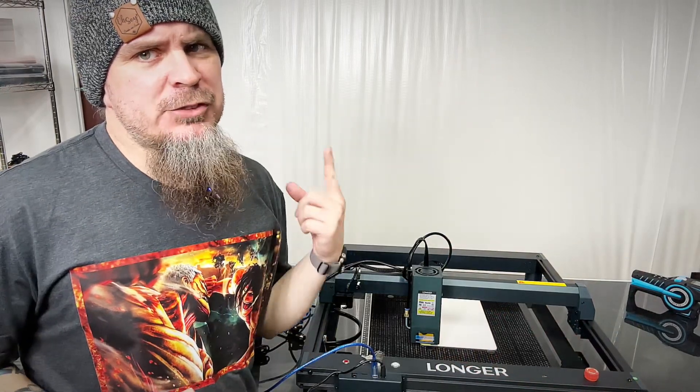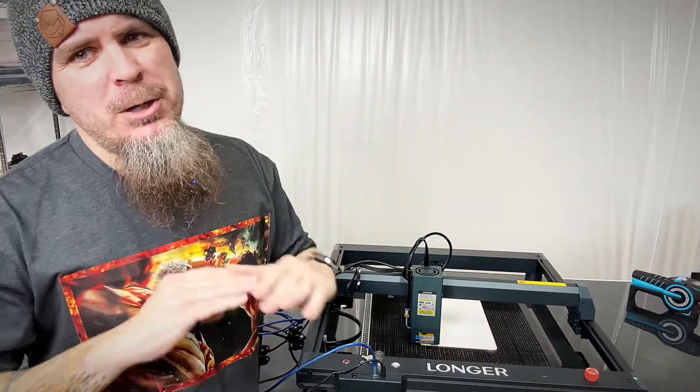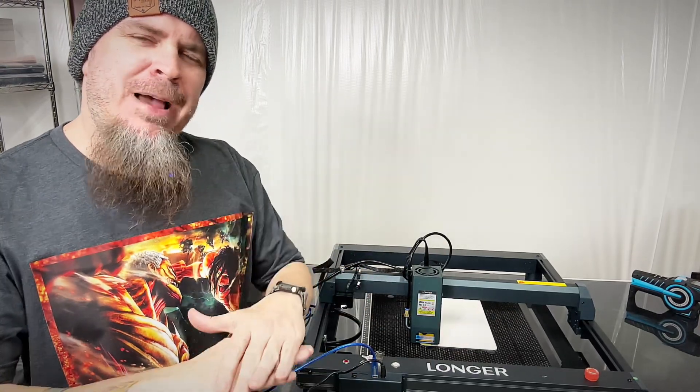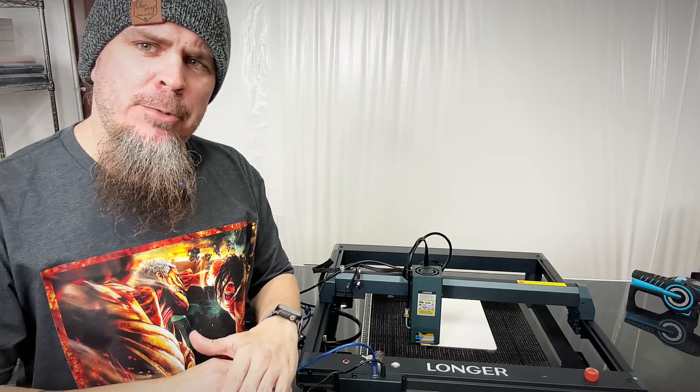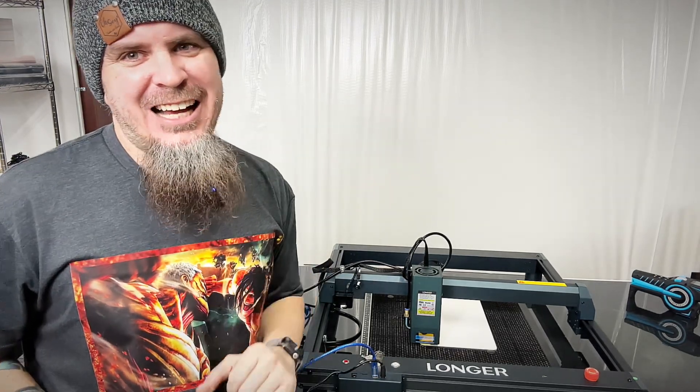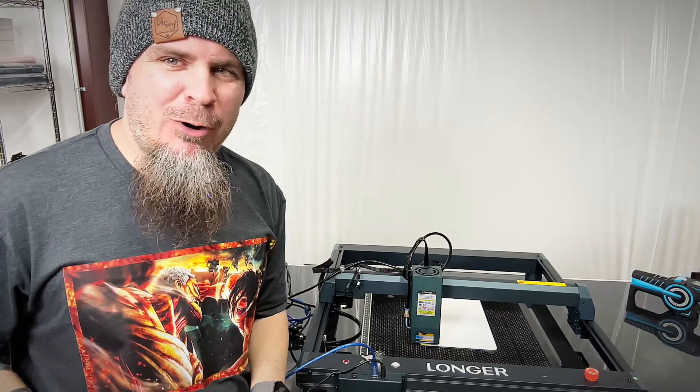To kick things off on this first job, we got something really intricate. I have what's called B-bond on here, which is basically powder-coated aluminum, and I've got a nice high-detail image. Let's see how well we can make this come out.